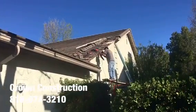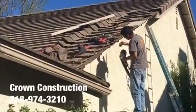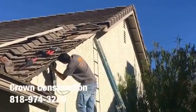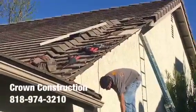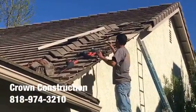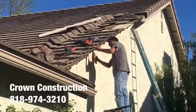Here we go, just replacing the fascia board here. This is what it looks like — a little bit of a close-up. During the process, we do need to remove some of the actual wood, then we install everything back. That's it.